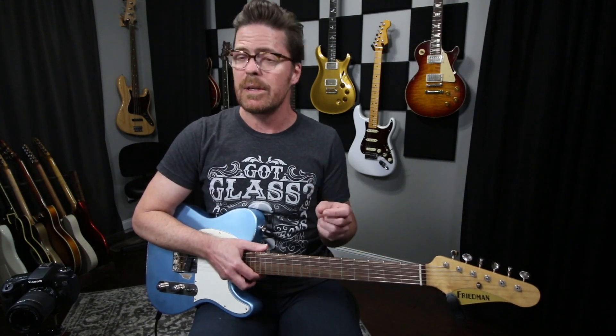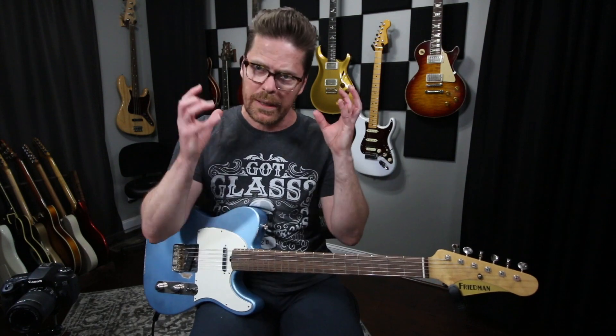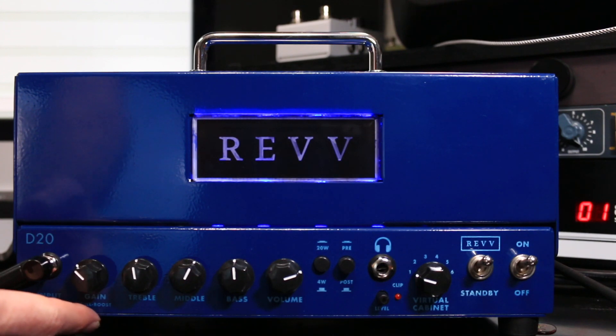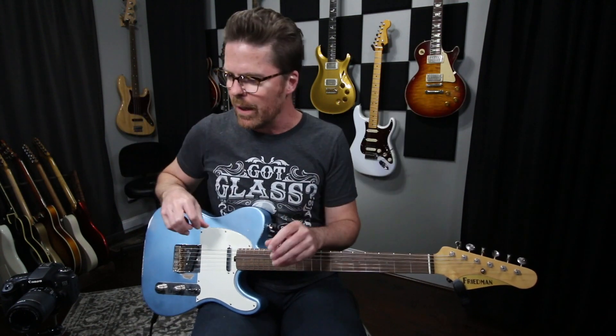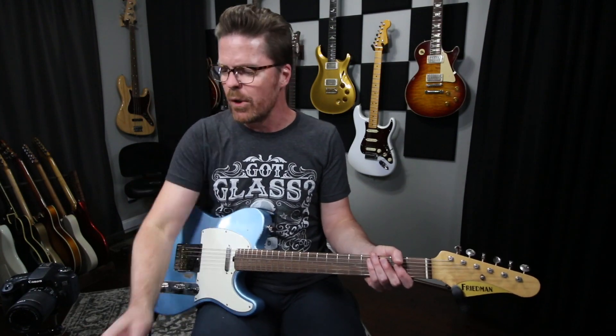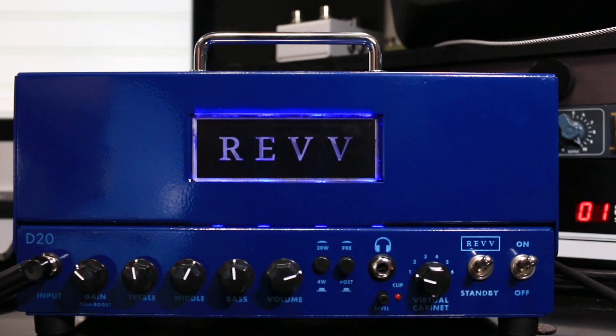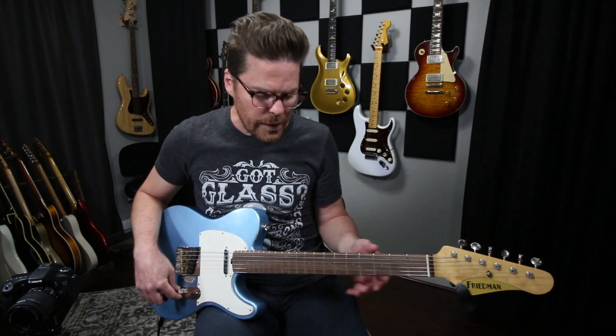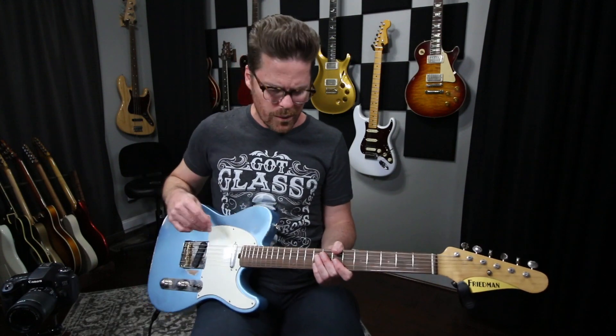With Telecasters it's usually pretty easy to get that neck position tone to sound pretty sweet and playable — it's always pretty pleasing. Before I start I do want to let you know that I'm using the pull boost on this amp, so there's going to be a little bit of crunch there, but I really love using the pull boost because it just broadens the overall sound of the amplifier. I'm not going to have this amp dialed completely clean and I'm not going to use any pedals — we're going to do everything from the amp and just manipulate the guitar. I'll start with the neck position tone.